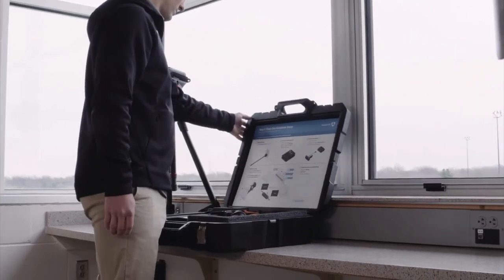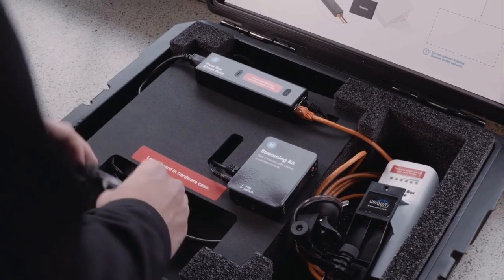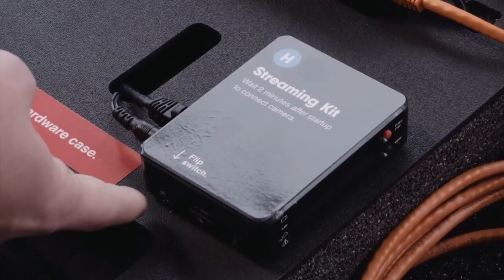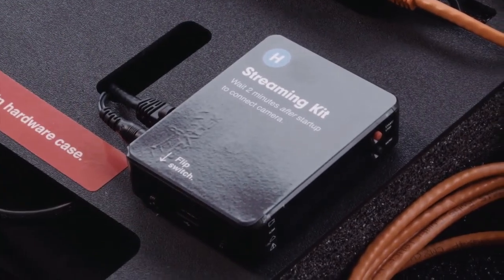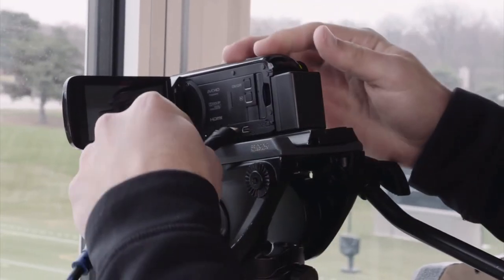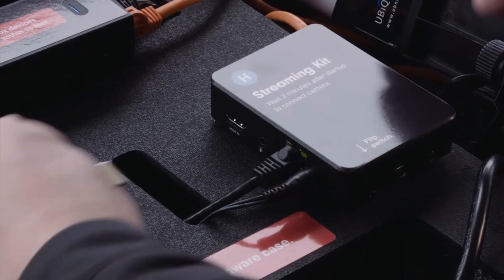First, plug the extension cord labeled G into power. Next, power on the streaming kit labeled H by flipping the switch on the side of the streaming kit to the right. Next, power on your press box camera and connect to the streaming kit via an HDMI cord.